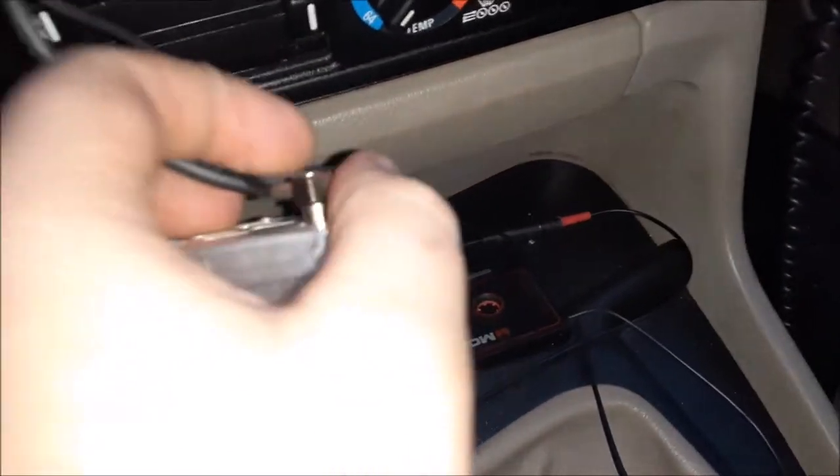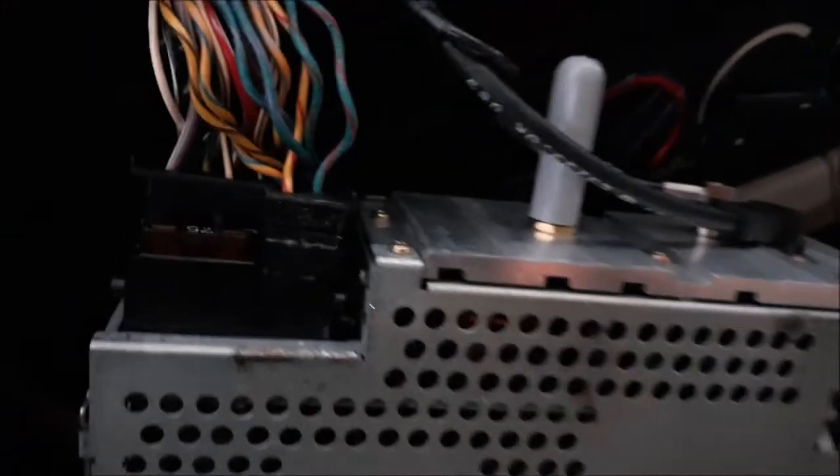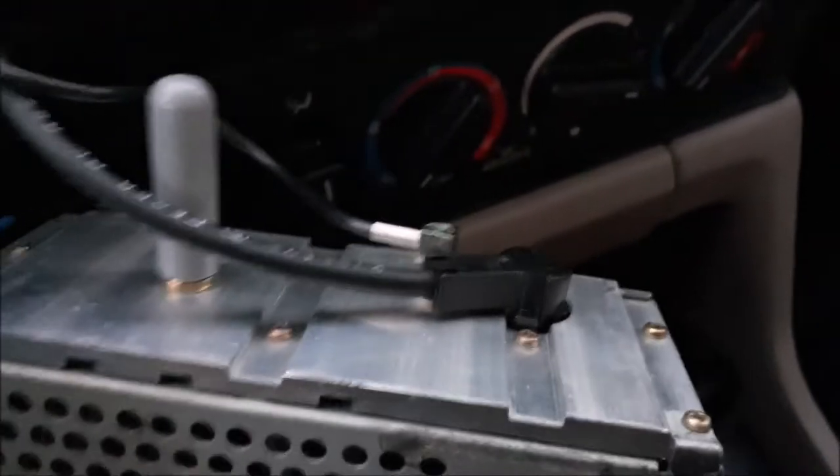These two just come straight out. I got those connectors reconnected — the big one just goes in there, there's only one way it can go, and then the smaller one connects right there, and then the larger one. Then all you have to do is slide this guy back into the dashboard.